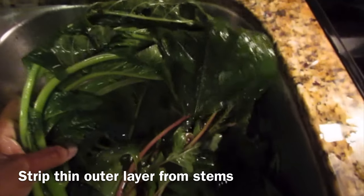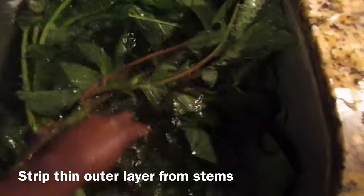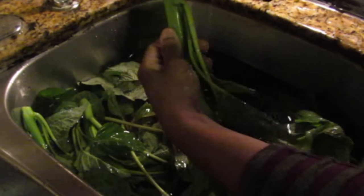Another thing is to strip the outer layer from the kalaloo stems, as you will see in the next couple of clips. You might also find some little buds between those stems — make sure you remove those as well.